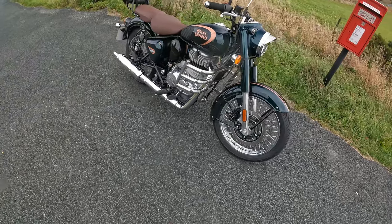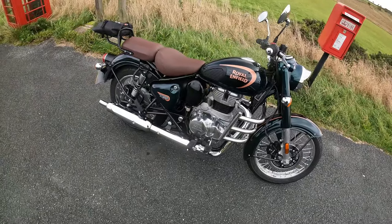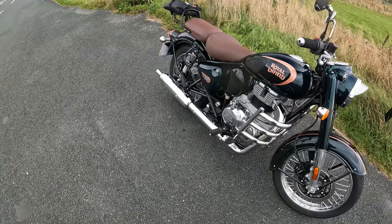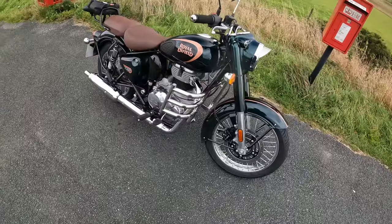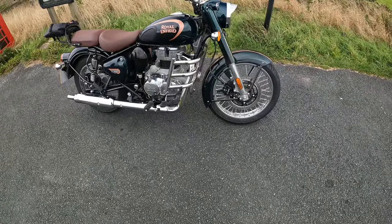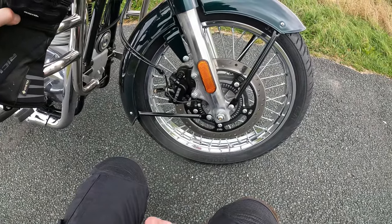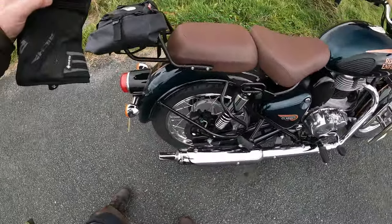I'm not big on numbers but I'll go through the technical specs. It's a 350cc single overhead cam, single-cylinder engine. It puts out 20 brake horsepower and 27 Newton metres of torque — but don't let that fool you, once fully run in this bike is well capable of 70mph. The brakes are Bybre branded — 'Bybre' apparently meaning 'by Brembo' — with a two-pot caliper at the front operating on a 300mm disc. On the rear there's a single-pot caliper operating on a 270mm disc.